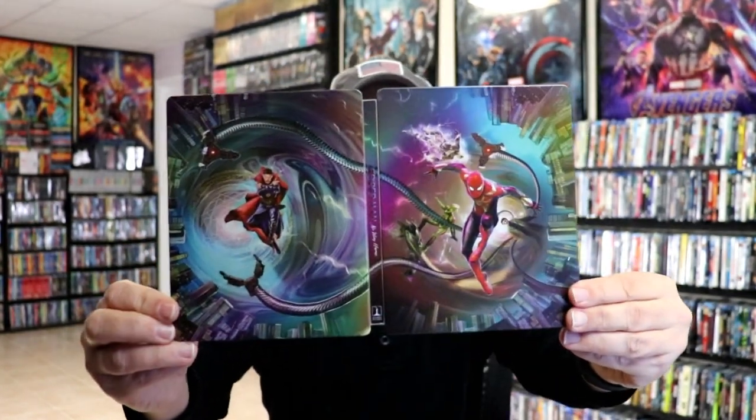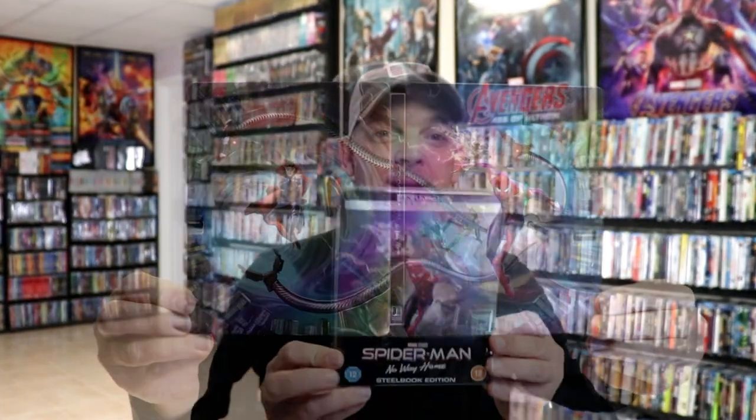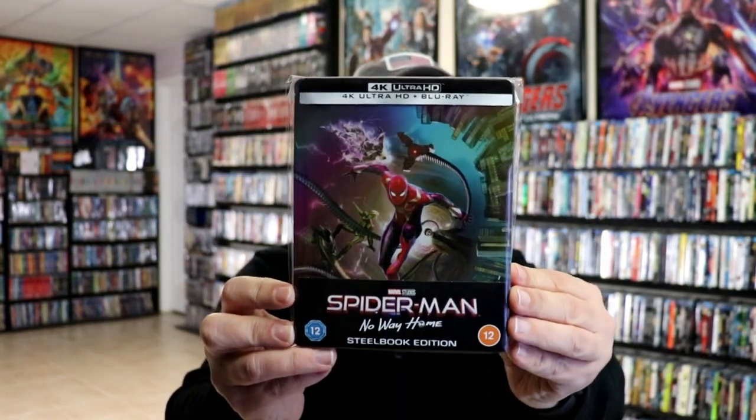Really beautiful looking steelbook. I've gone ahead and placed this steelbook inside a protective bag. This bag will help keep the steelbook from getting scuffed up on the shelf up against my other steelbooks. I do have an affiliate link down below where I purchase these bags off of Amazon, if you're interested in checking that out.